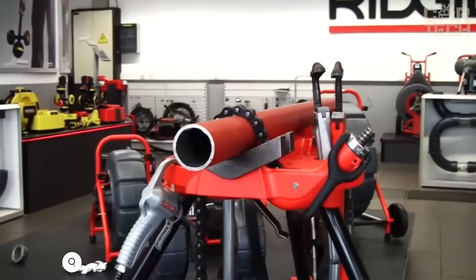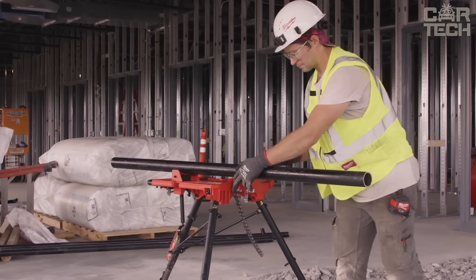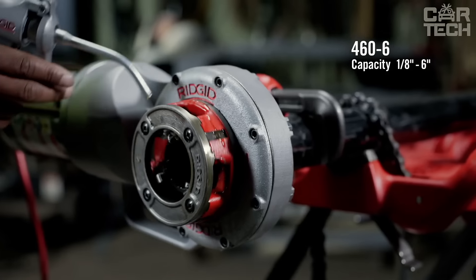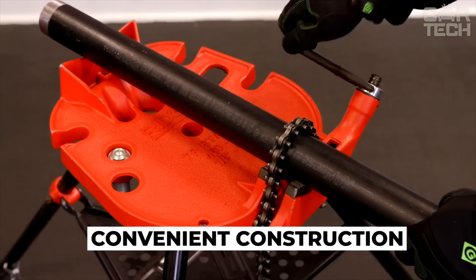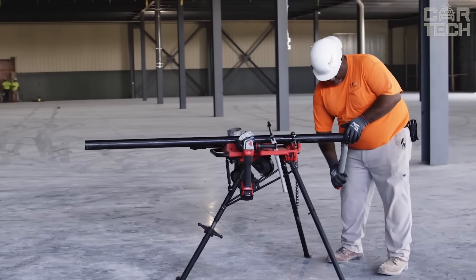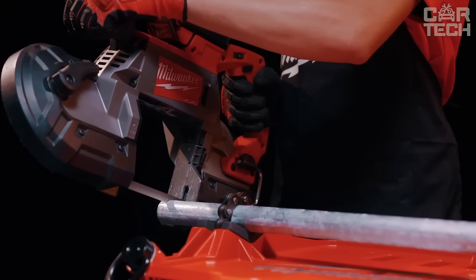Ridgid's incredibly durable portable vise uses a chain clamp to securely hold pipes from 1⅛ to 6 inches in diameter. Whether you're working with steel, copper, or PVC, this vise can handle any material. The rigid tri-stand folds up for easy transportation with a convenient carrying handle and a self-locking lock. When you arrive at the site, setup takes seconds — the folding legs easily lock into place. Another cool feature is a special tab for attaching grounding when welding, and there's a sturdy tool tray so everything you need is always at your fingertips.